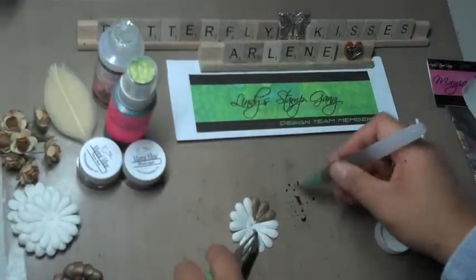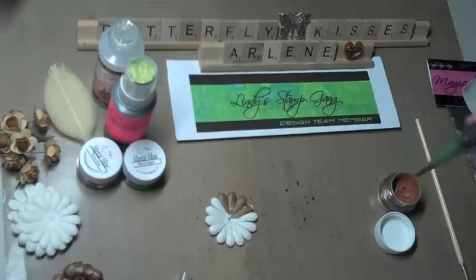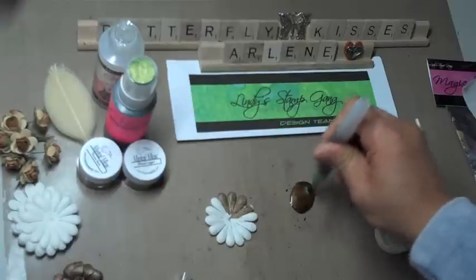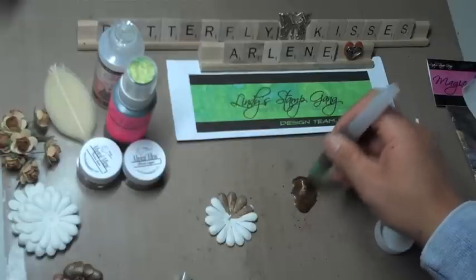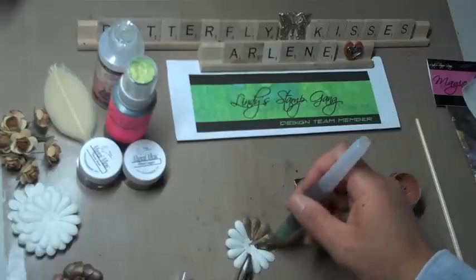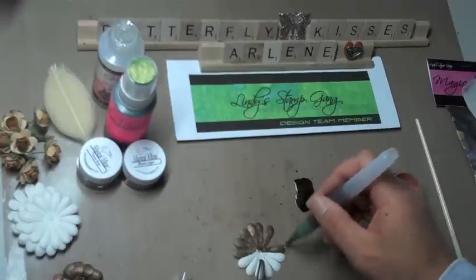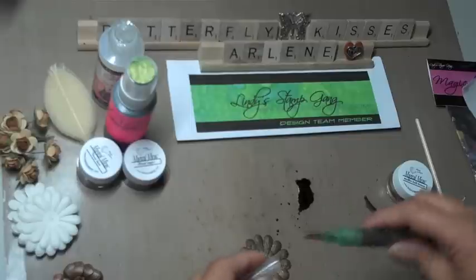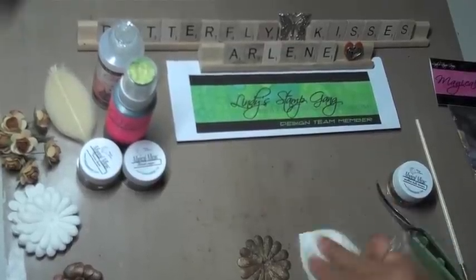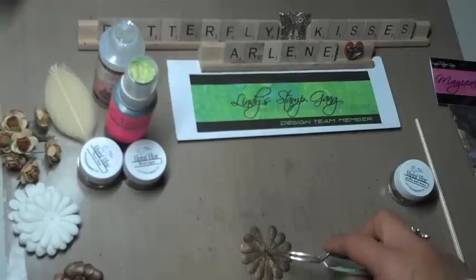It's a two-tone color — you'll see the brown and then a bit of gold pop through, which is really cool. I'm going to dip my aqua pen into the magical mica container again and squeeze some more water. Just play around with the consistency to achieve the color you're looking for — you don't want it too watered down, but not too thick either. Once you're done, wash off the excess or use it on something else. Then take your heat gun and heat set the flower.